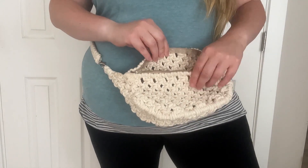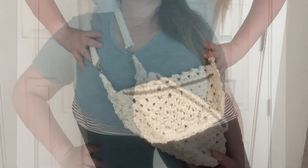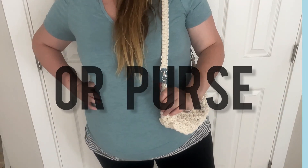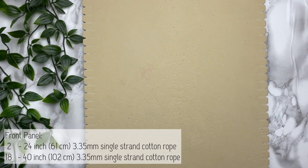Today I'm going to walk you through on how to make this macrame fanny pack. What's cool about this project is that it can also be a crossbody bag, or you can customize it to be just a regular purse. As always, don't forget to take a screenshot of today's project details. Now let's get started.